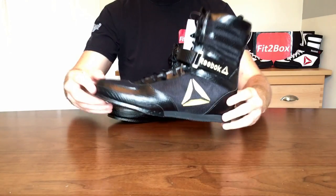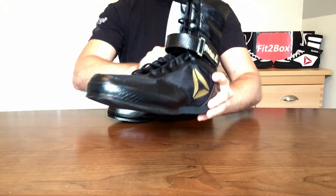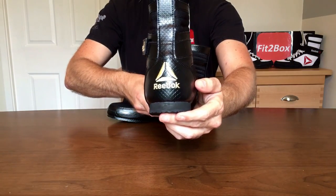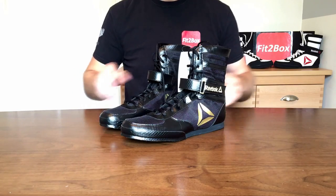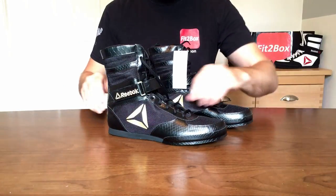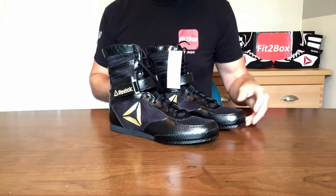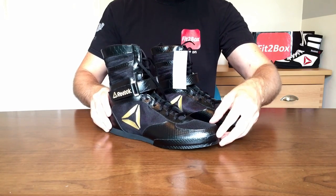Reebok are massive in combat sports because of their UFC sponsorship, and also Floyd Mayweather, Amir Khan, and even Conor Benn is a sponsored Reebok athlete. Over the last couple of years they've really upped their game sponsoring not only boxers but combat sports generally. Their UFC sponsorship is totally dominant — nobody else can advertise in the UFC. Everything fighters wear, t-shirts and shorts, is Reebok. And with the McGregor versus Mayweather fight, the Reebok brand has lifted itself up a few notches.